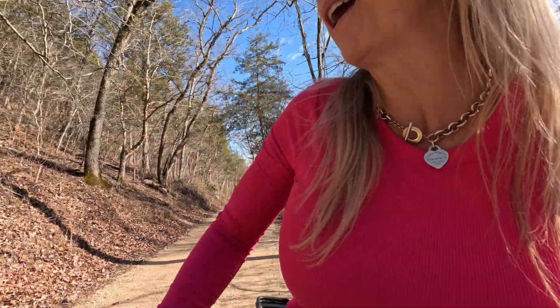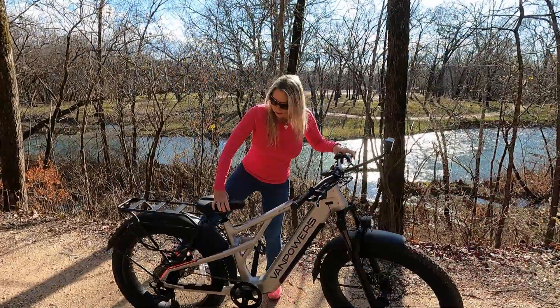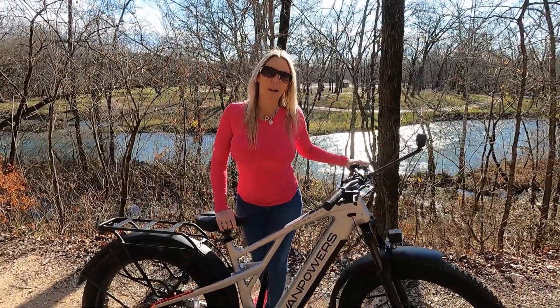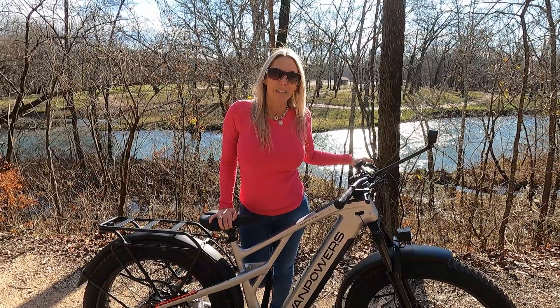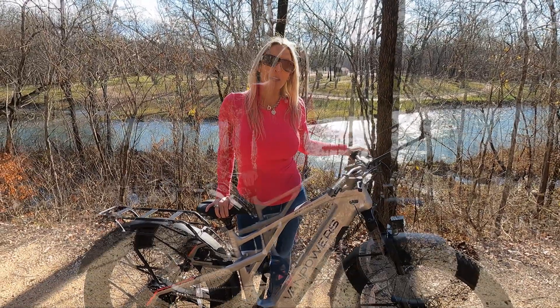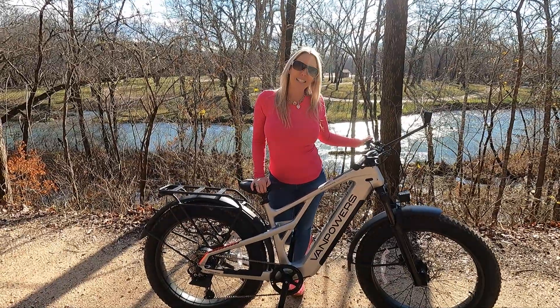So much fun to be out riding this Van Powers Grand Teton Pro. If you're looking for a new e-bike that can go up to 65 miles on a single charge, definitely go check them out. We'll have a direct link in the description of this video that will take you to their website. As always, I want to thank you guys for watching. Until next time, have fun and stay safe!